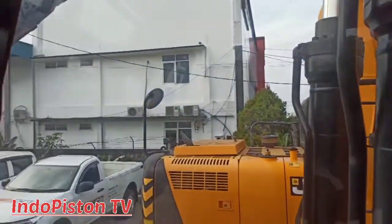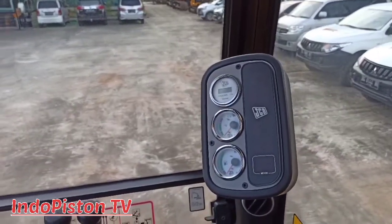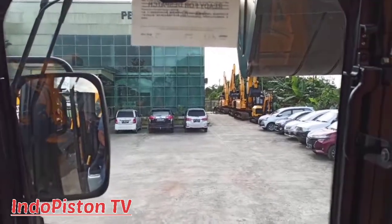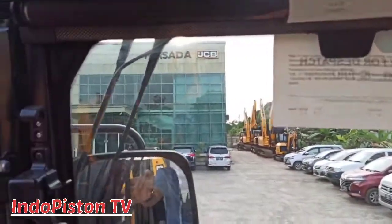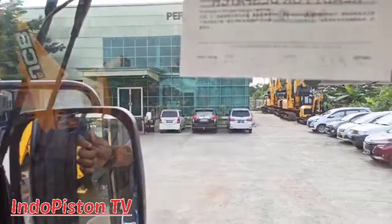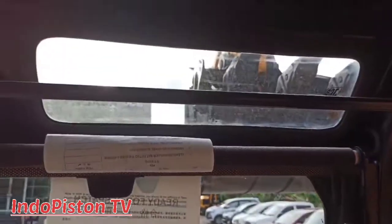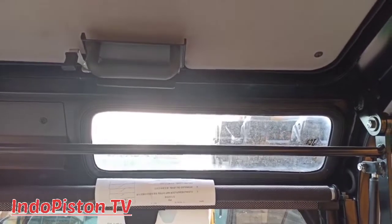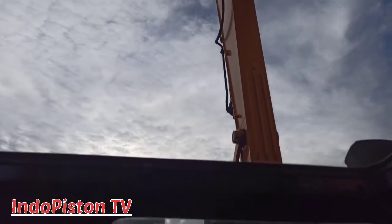Cabin ini punya visualisasi yang sangat jelas ya. Ini adalah lock dari sliding front glasses yang bisa kita slide ke atas. Selanjutnya, di atasnya JCB menambahkan kembali kaca untuk melihat atau mengontrol boom atau bucket saat berada di atas. Di atasnya juga ada rooftop, jadi sahabat Indopiston TV bisa melihat pemandangan dan merasakan sejuknya tiupan angin.